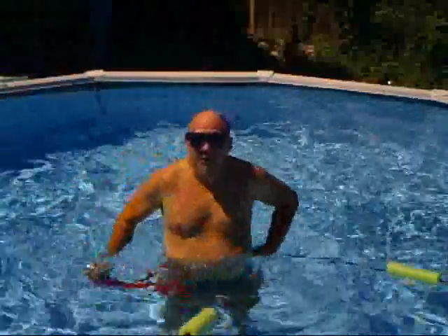Well, as you can see, you can just swim on and on, not going anywhere but getting a good workout. It's all a matter of time. Thanks for watching.